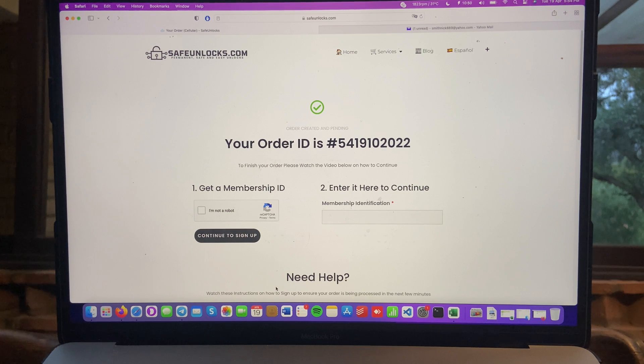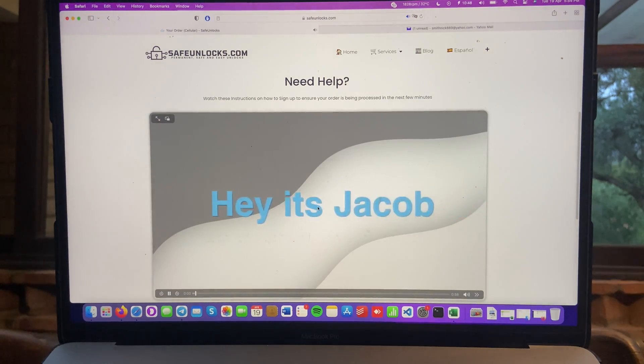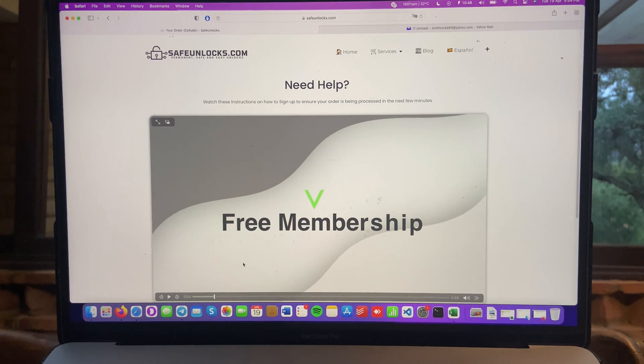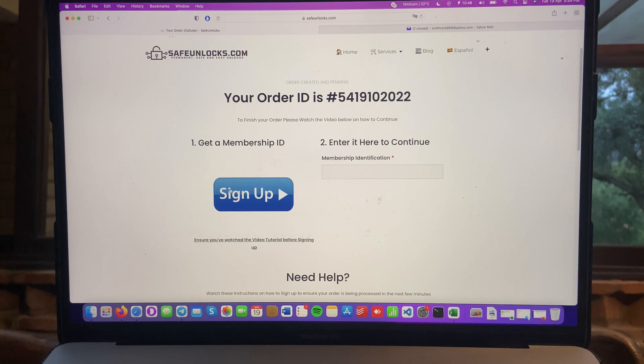You'll see your order ID and you need to obtain a membership ID in order to activate it. If you don't know how to do it, I fully recommend scrolling down and clicking 'Need Help' — you'll be met with a cool tutorial. It's only a minute, so it's very easy to do. Complete the captcha, continue to sign up, and you'll see the sign-up button. Everything you need to know is down there on the tutorial on the website, so there is no excuse for you not to do it. I'll see you again in just a second once I complete my membership ID.